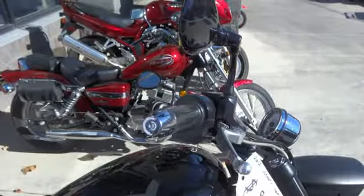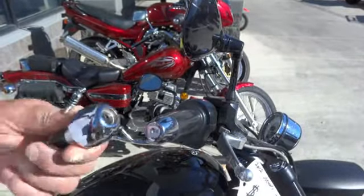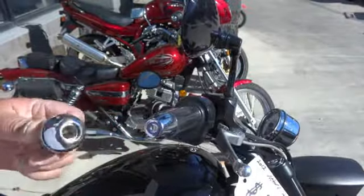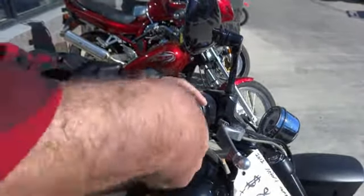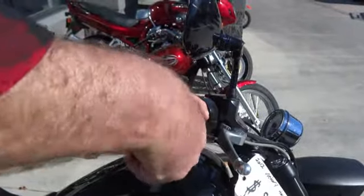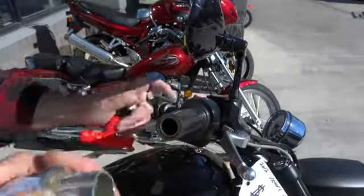Hi, I'm Matt with Lidlocks and today we're going to install a Lidlocks grip tip helmet lock on a 2012 Victory Hammer 8-Ball. These victories just have plastic end caps — you grab them and pull them right off.